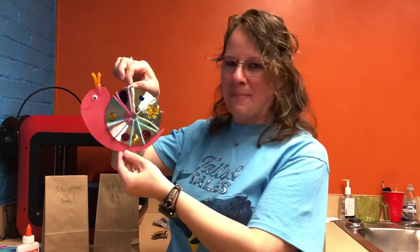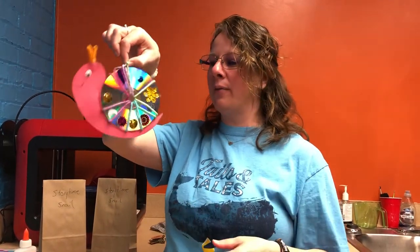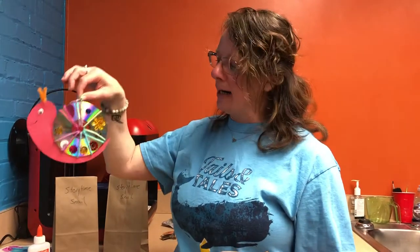Hi and welcome to our Storytime Craft. I'm Miss Laura and today we are going to be making a shiny little snail that you can hang up in a window, set up on a dresser, or play with.